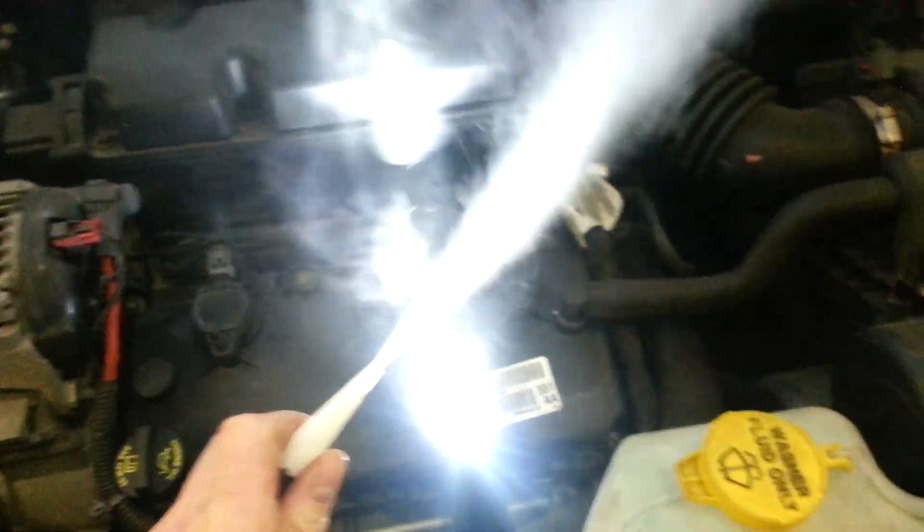Let's see what you guys think. Unhook it. It's a good idea to unhook the power and then just kind of let some of that smoke blow out.